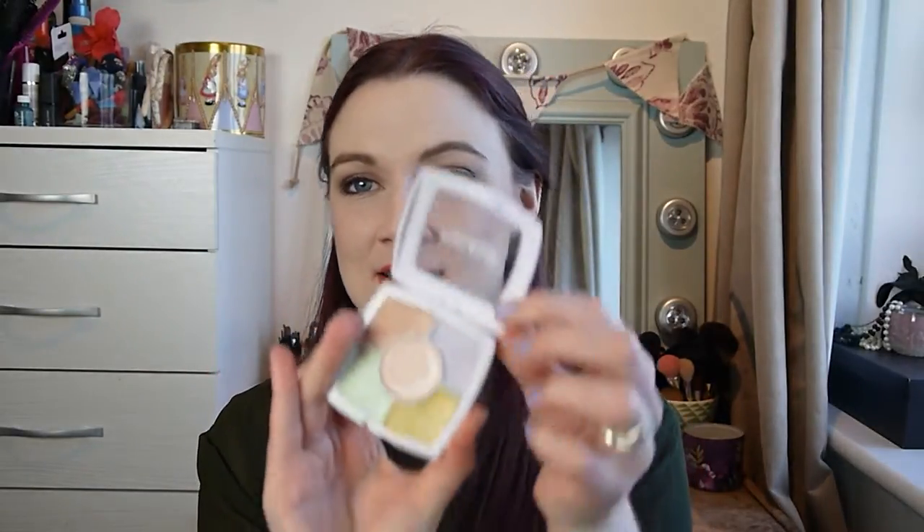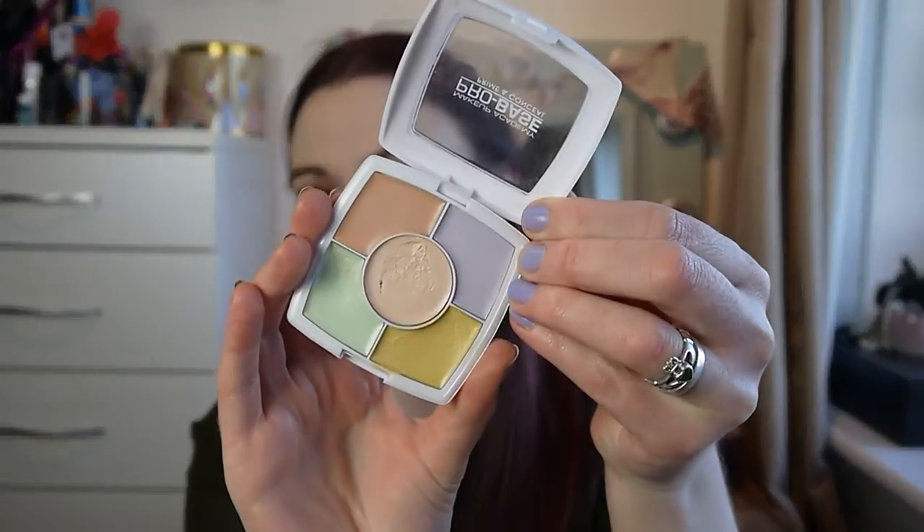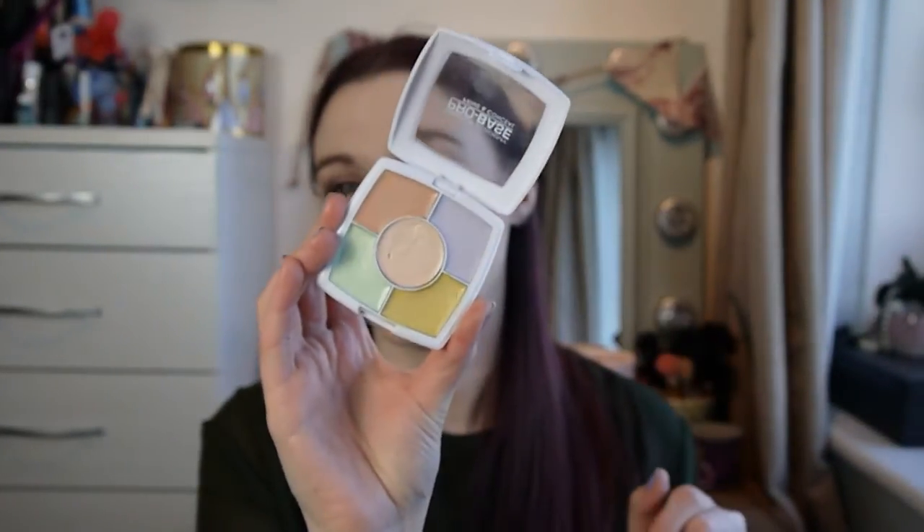Hello and welcome back to On Your Beauty. Today's video is a review of the Makeup Academy Pro Base Prime and Conceal palette. It retails for four pounds and is four grams. I was looking for a color correcting palette after I did my makeup artist course — I wanted something not too expensive to play around with and test out, and I discovered this randomly in Superdrug.